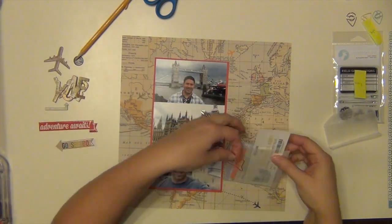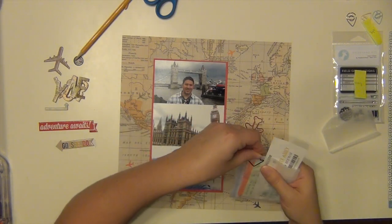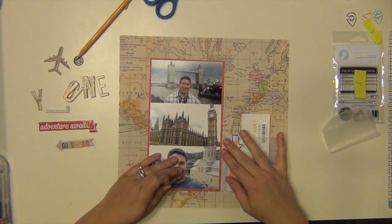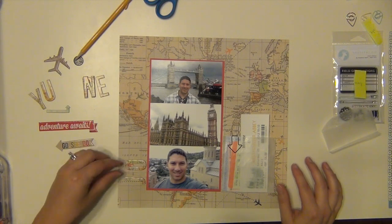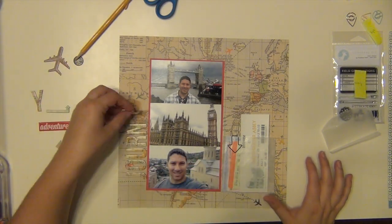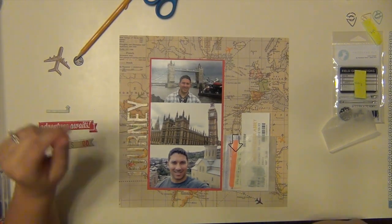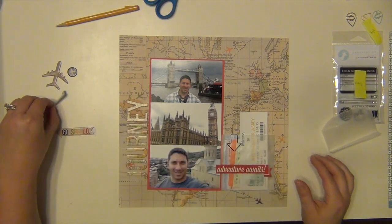So I'm going to use some paper clips to hold the tickets in so they don't go flying out as people look through my album. I liked the red airplane, however I didn't want to overkill the airplane theme on the layout, so I like the black arrow a little bit better.